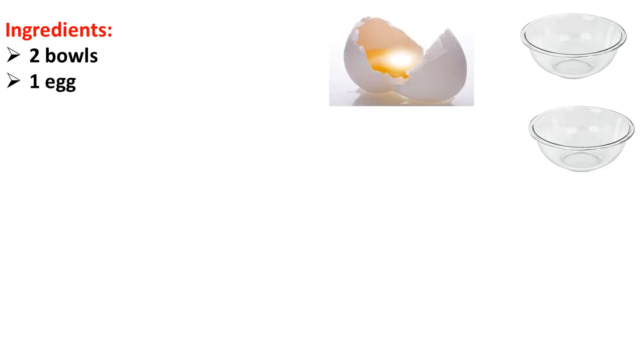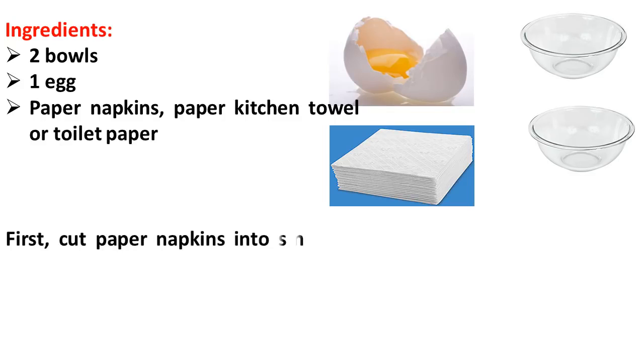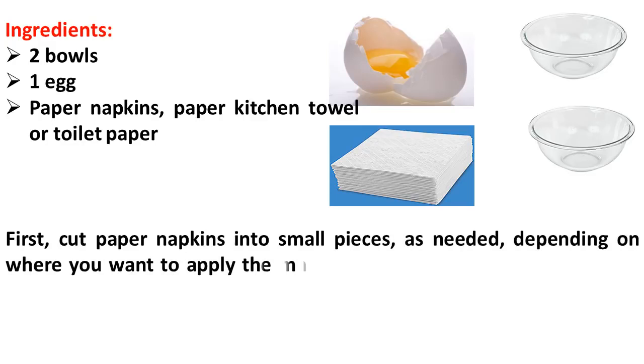one egg, paper napkins, paper kitchen towel, or toilet paper. First, cut the paper napkins into small pieces as needed, depending on where you want to apply the mask: cheeks, forehead, under the eyes, and chin.